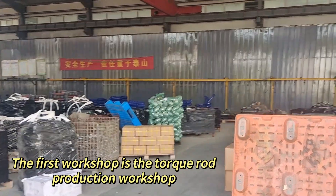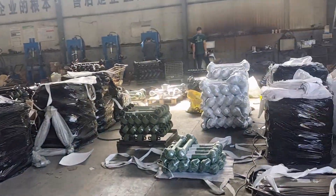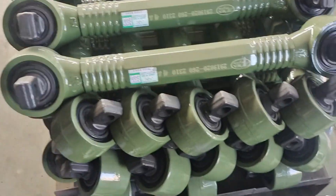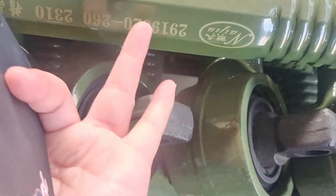The first one is our production workshop about the Turkey rod. This is our Turkey rod — look at this, our brand.